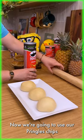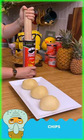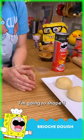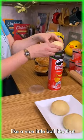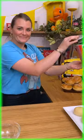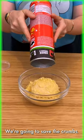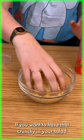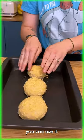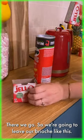Now we're gonna use our pretty chips — I'm gonna smash them. Perfect. We're gonna use the brioche dough that we made. I'm gonna shape it into a nice little ball and put it directly into the chips. There we go. Now we're gonna remove the brioche and save the crumbs — if you want something crunchy in your salad or to use for other recipes, it's really really nice.